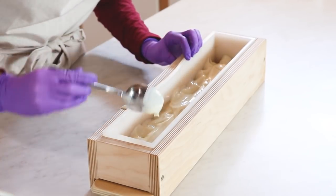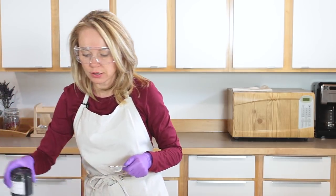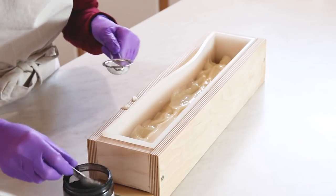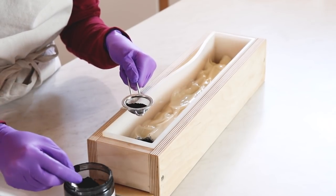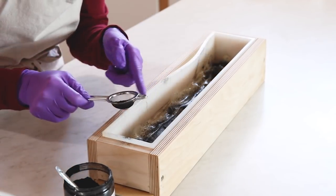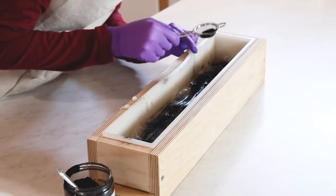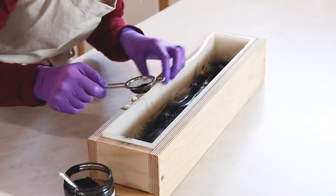Now it's time for the charcoal. Remember, charcoal is literally lighter than air and tends to go everywhere. I'm going to very gently put a little bit of charcoal here, a little bit of charcoal here, and then tap, tap, tap all the way down. I'm trying really hard to get full coverage of this charcoal without any blowing — in the last video I blew charcoal all over the table and that did not endear me to my team.